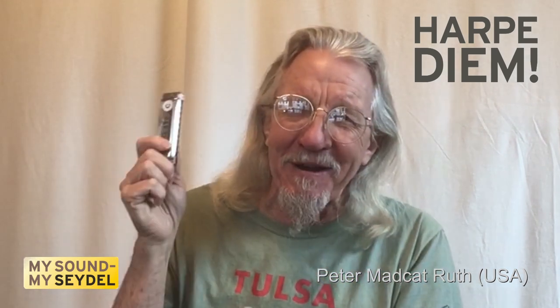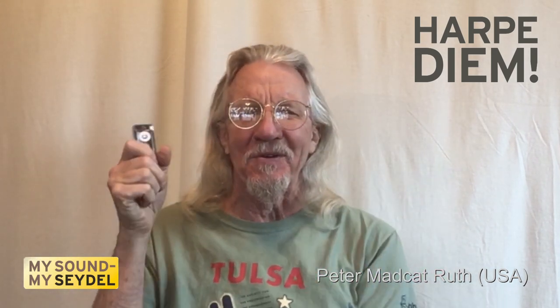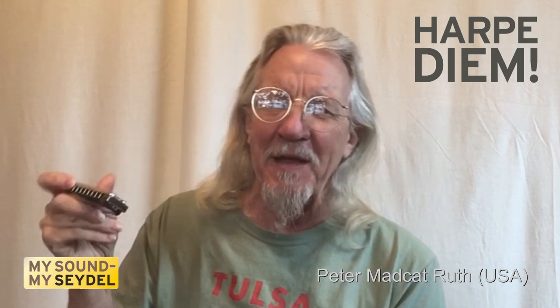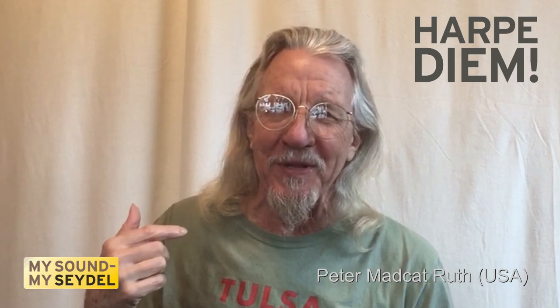So that's what the harmonica is designed to do. But when the blues musicians in the United States got a hold of these Richter-tuned harmonicas, they found that if they played in the key of the draw note, it worked really good for blues.